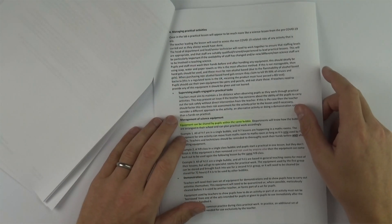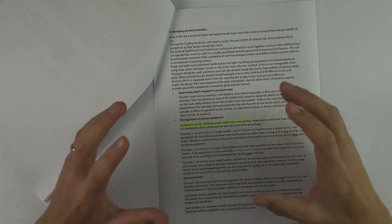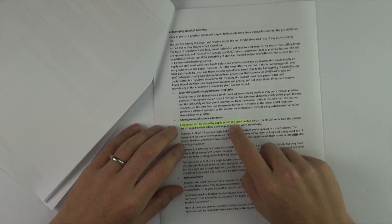Equipment can be shared by pupils within the same bubble. So if you're a year 11 class doing practicals, that equipment can be used by all of you, and also by another year 11 class since they're in the same bubble. However, your teacher isn't in that bubble — so if you're using equipment, your teacher can't use that same equipment to help you or demo things. They have to have their own separate set of demonstration equipment at the front.